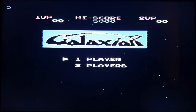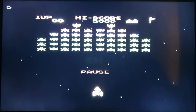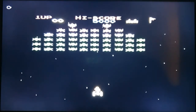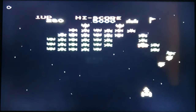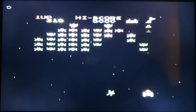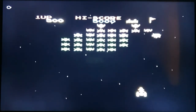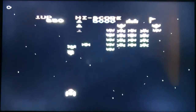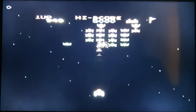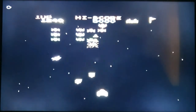Right, here we go with the next one — Galaxian. Let's see how this one plays. It looks the business. I accidentally paused it — that was a strange button for pause. It is of course a clone system so you can't really expect too much, but it's pretty much playing as it should. Certainly a very nice version of it — very fun.